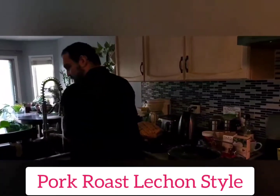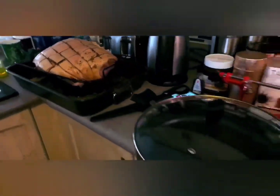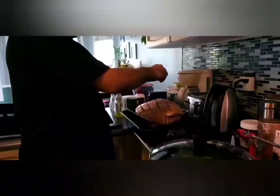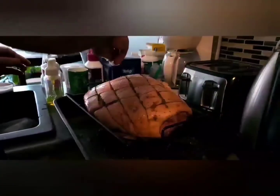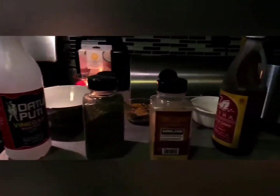Hello, it's Dada making pork shoulder lechon-style. Dada is putting lemon, lime, then kosher salt, pepper, garlic powder, soy sauce, vinegar, salt, pepper, vinegar, garlic powder, soy sauce, and lime - then putting it in the oven.